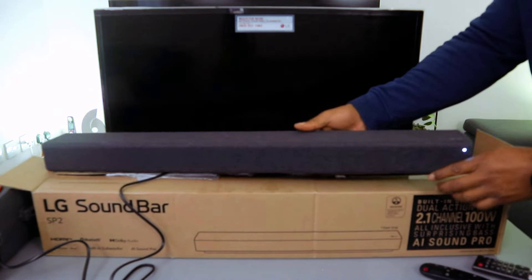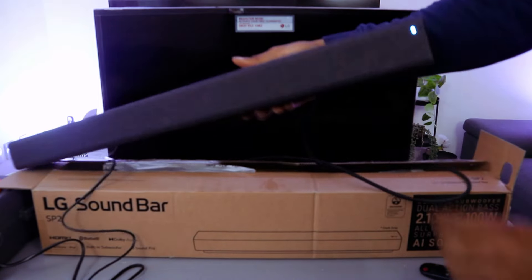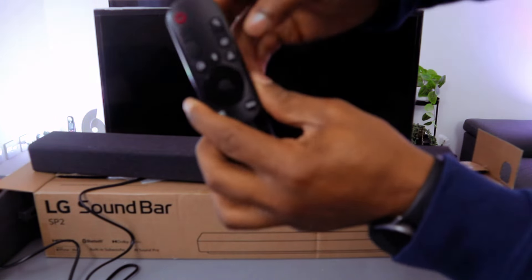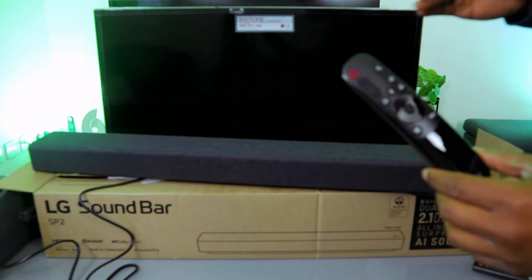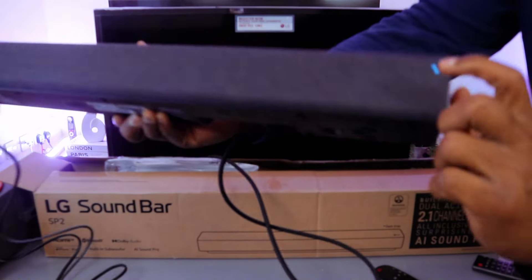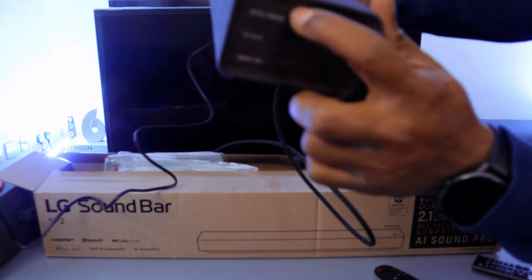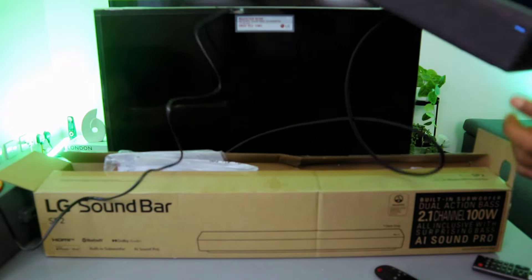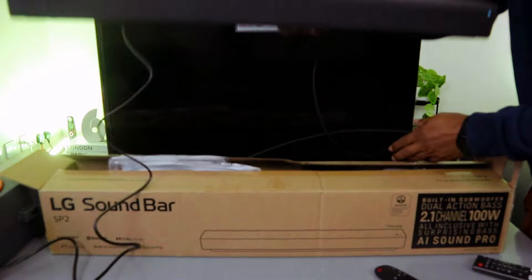Switch on the soundbar and make sure you select the correct input. Use the input button on your right side — you will see options to select Bluetooth or HDMI TV ARC. Keep an eye on the indicator light, and note that on the back it is written 'Optical / HDMI ARC'.